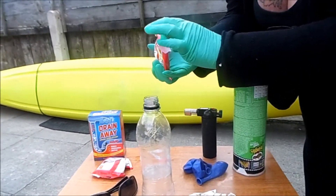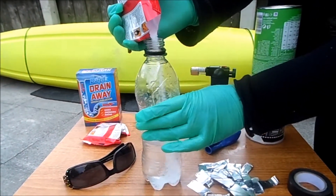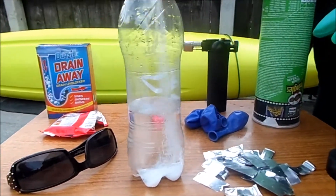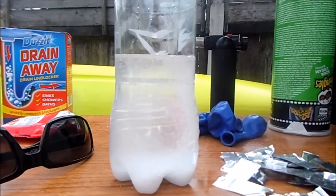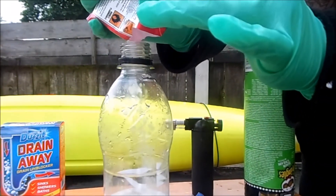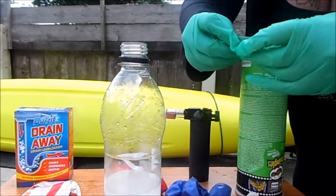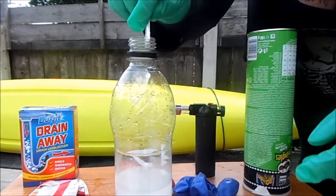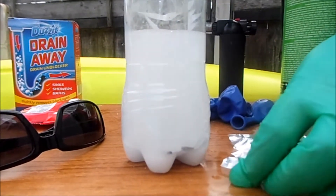Drain away, going in here carefully. And we just need some pieces of aluminium — they just go in. This is what makes the reaction happen, so I'll just stick a few in.